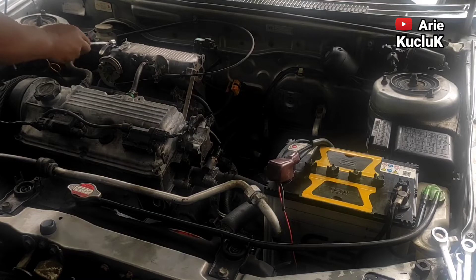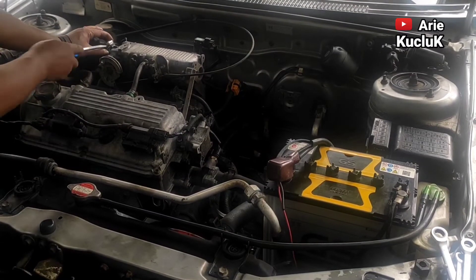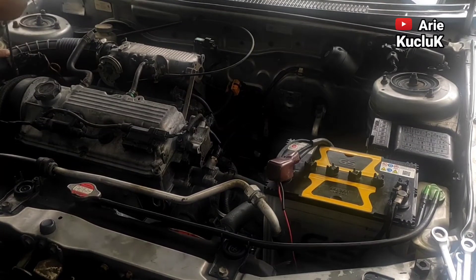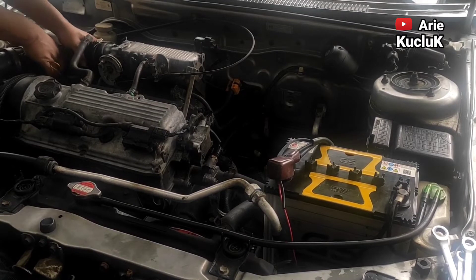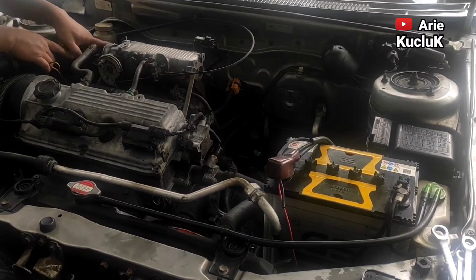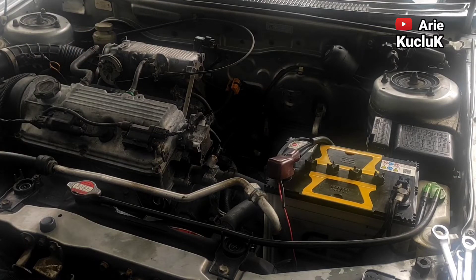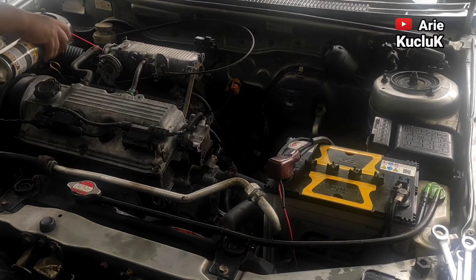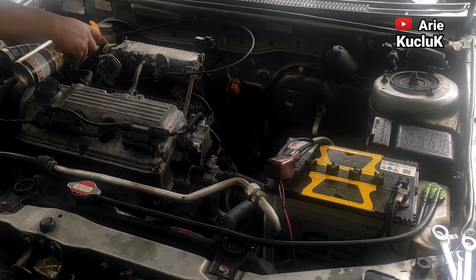Langkah pertama, kita membersihkan throttle body. Kita kendurkan klem-klem selang filter udara. Langkah selanjutnya, setelah klem kita kendurkan, selang kita lepaskan dari throttle body.